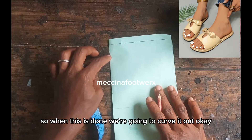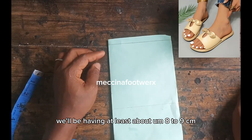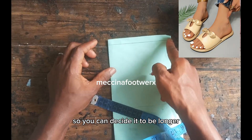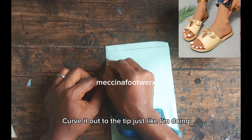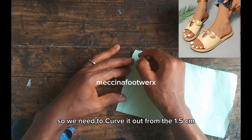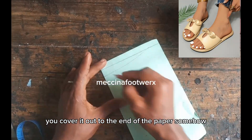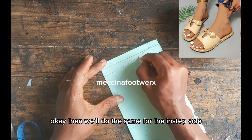When this is done, we're going to curve it out. We'll be having at least about 8 to 9 centimeters depending on how you want your width to be — you can decide to make it longer. Now we're going to curve it out to the tip; it's not going to be straight. We curve it out from the 1.5 centimeters to the end of the paper. Then we'll do the same for the instep side.